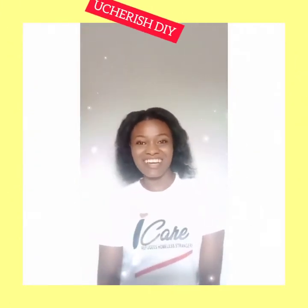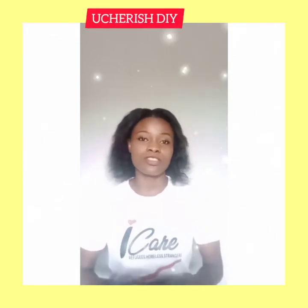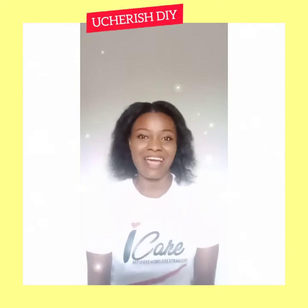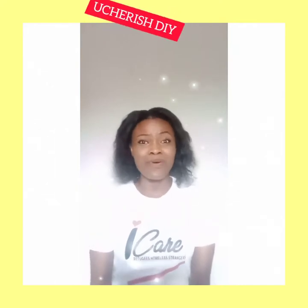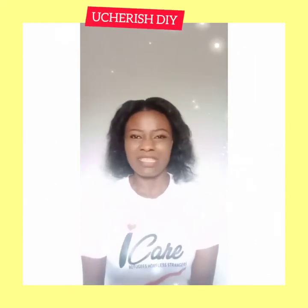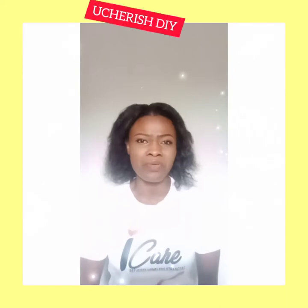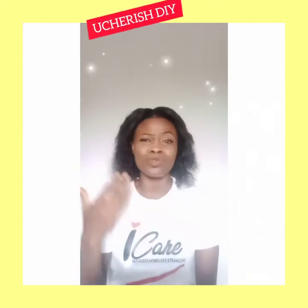Hello guys, welcome to my YouTube channel where you learn to do things for yourself. This channel is just to help you understand that you can do a lot of great stuff for yourself. Life has passed the age where you pay for all services — whether cutting your hair, plaiting your hair, getting something edited for your business page, or finding a graphics designer. Life has gone beyond that; we are at the point where you get to do things for yourself.